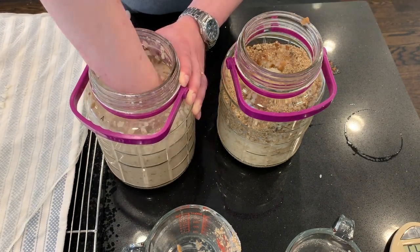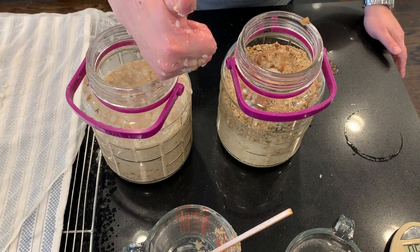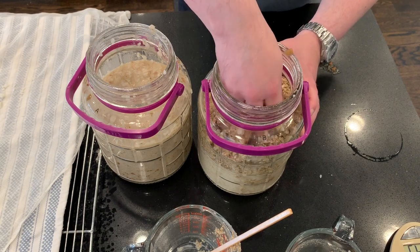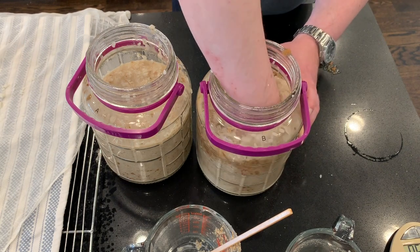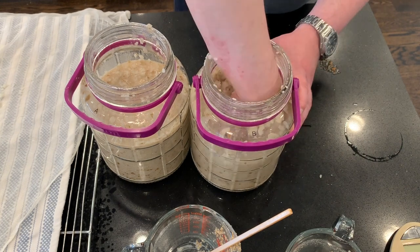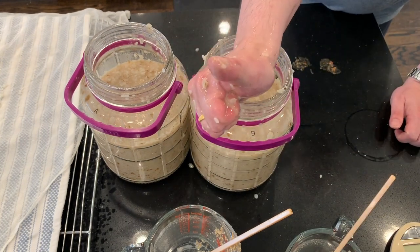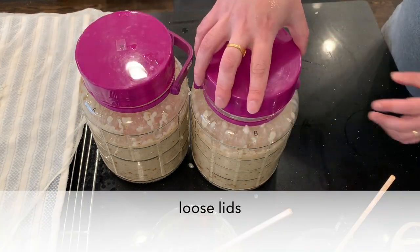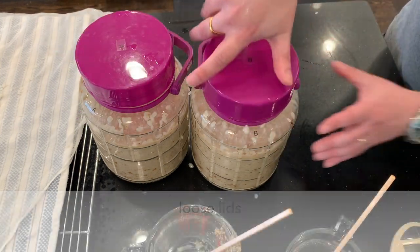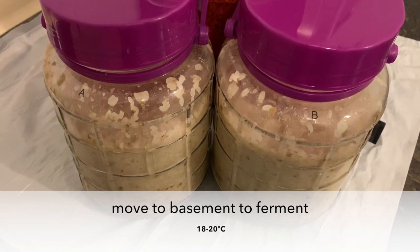Mix each of these by hand. Keep the lids loose, and now we're going to ferment these in the basement, which is pretty cool — 18 to 20 degrees Celsius.